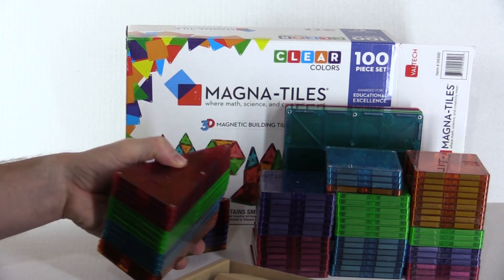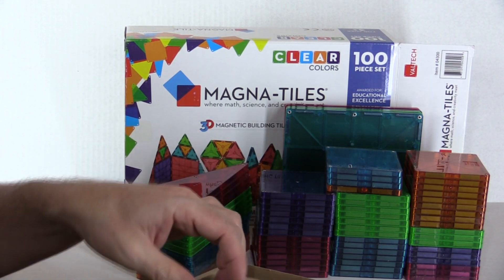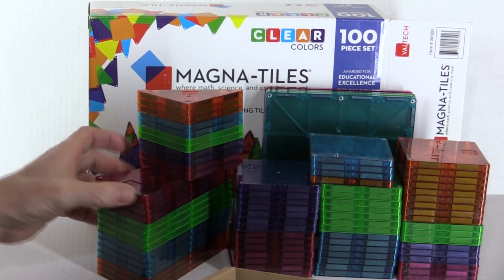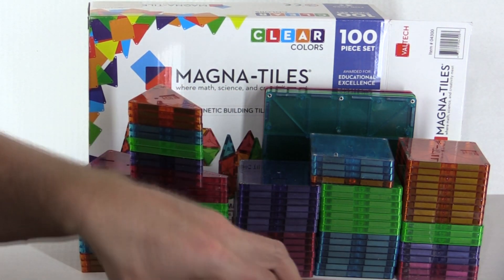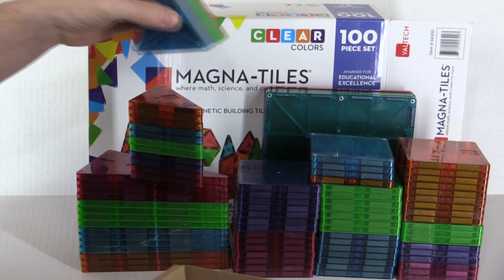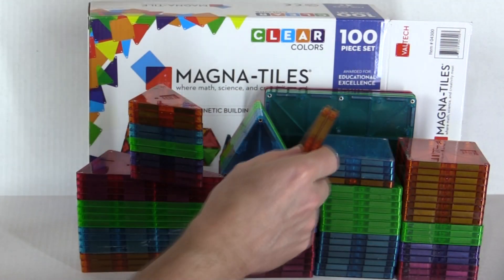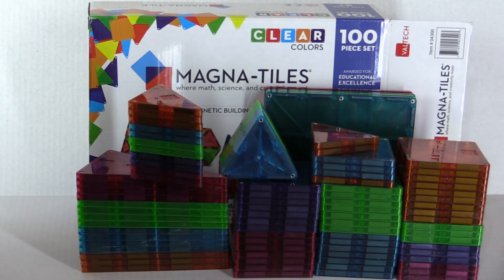You can hear my daughter back there playing with her Thomas the Train set. Alright, that's what you get — nothing else in the box, no instructions and no building guides.